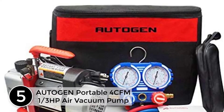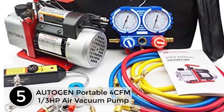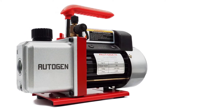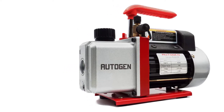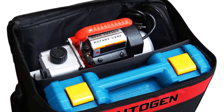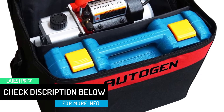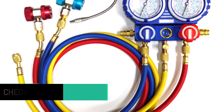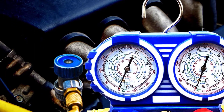Starting at number 5, the Autogen Portable 4CFM 1/3 HP Air Vacuum Pump. The manifold gauges were supposed to have a set of R134 quick couple high and low side connectors that were not in the kit, so I had to go to a local supply house and spend an additional $70 just to get started. The vacuum pump would only pull the system down to negative 17 inches, which is nowhere near the requirement — this pump should pull down to negative 30 inches mercury. The can tap in the kit is also junk; I had to return to the supply house and buy a good quality can tap.